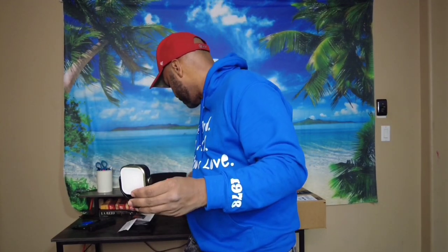Okay, you guys, I don't know what happened to my volume in the beginning of this video, but I'm doing an unboxing for this light right here. So let's check it out.